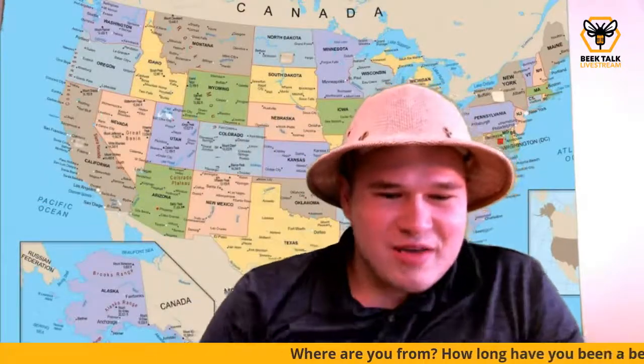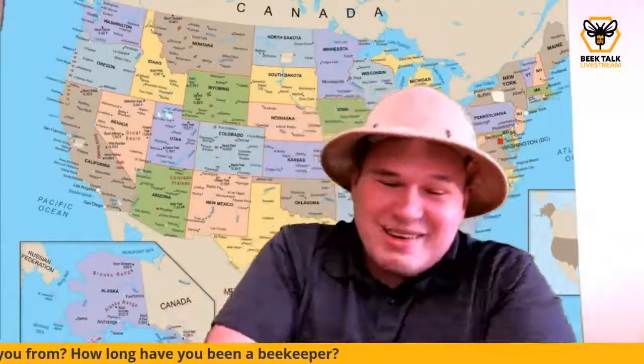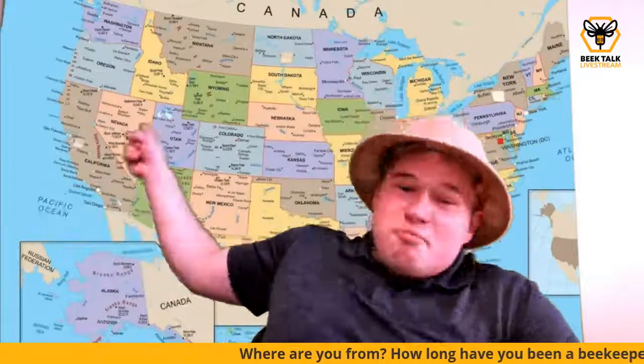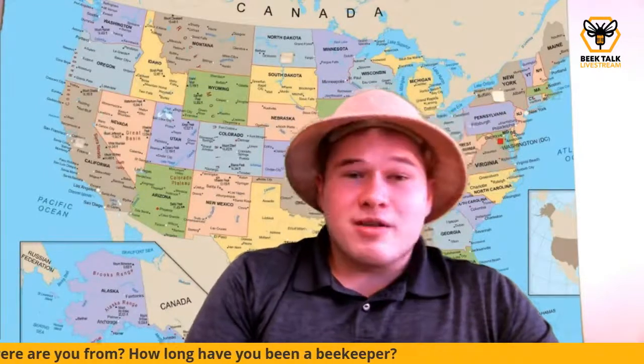Rob is in South Dakota — on my map! Two years in hobby status. He says they see lots of hives being transported up and down I-29. Yeah, I can imagine that. My brother lives in NorCal and when we drive around the state, I'm always freaking out seeing bees. We're usually driving too fast for me to get pictures. But now that I told you — keep your eyes peeled for bee trucks, you'll probably see a few, certainly in the summer.